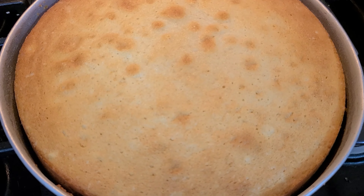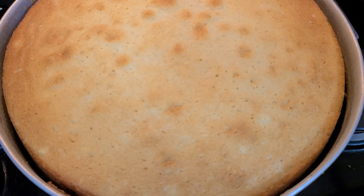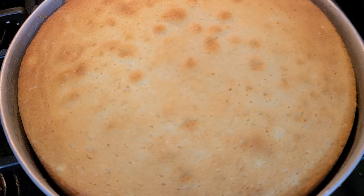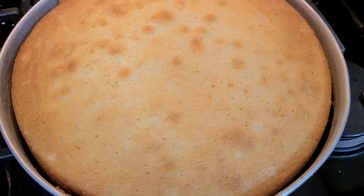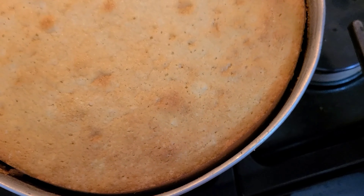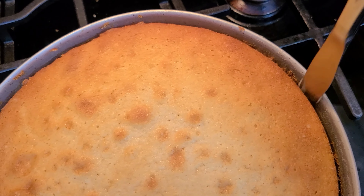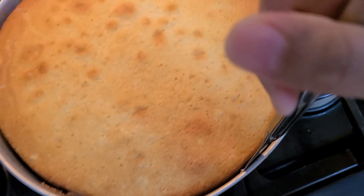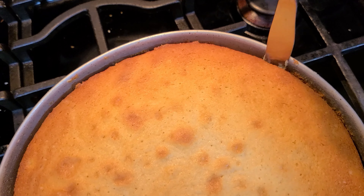You just want to look for a nice golden brown crust, no jiggly in the middle, and you will start seeing it pulling away from the sides — that's your indication that your cake is done. So even though my cake has pulled off the side, I'm just going to take a knife and gently go around the edges to make sure that when we flip this nothing sticks, getting all the way down to the bottom.